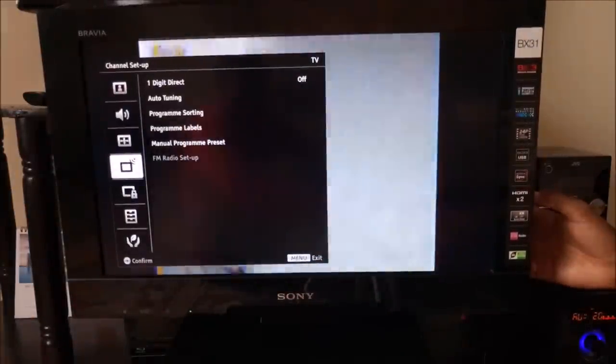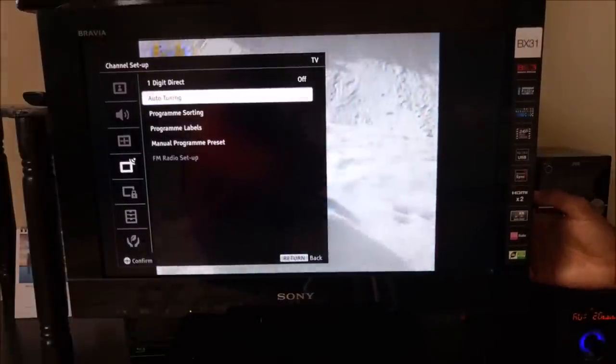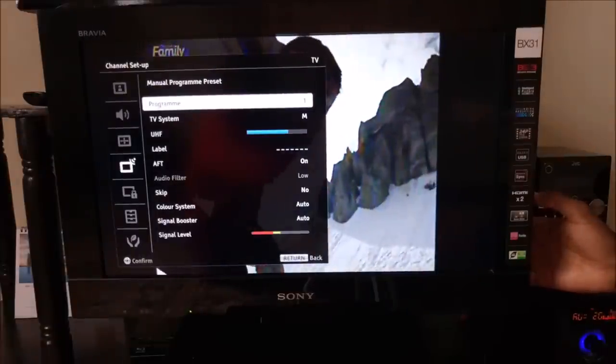My picture turned out to be black and white, but don't worry if this happens to you — just go to TV system and try changing it to other values to see if it will work. In this case, I changed the TV system to BG.